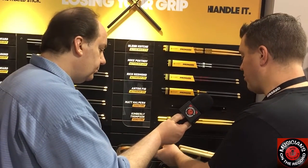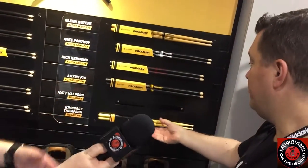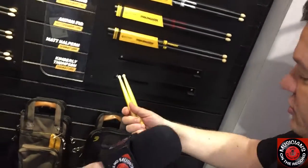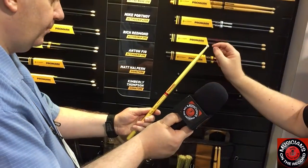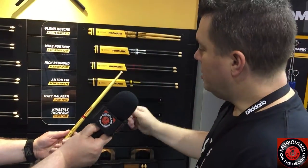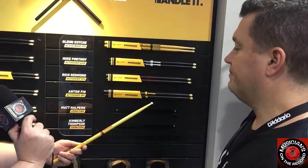The one new product launch we've brought here is the Kimberly Thompson stick — formerly of Beyoncé. It's a really cool, sleek stick, similar to maybe a 7A or 8, with a very long taper, a tight round tip, a nice gold sparkle finish, and red lettering. It's beautiful and she's an amazing drummer. We're glad to have her here.